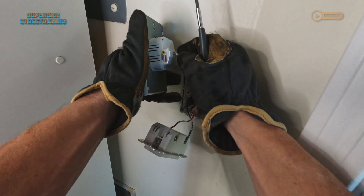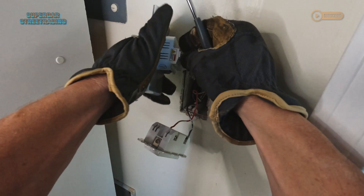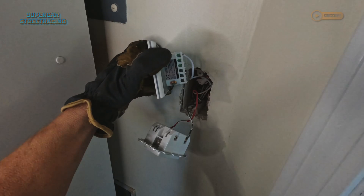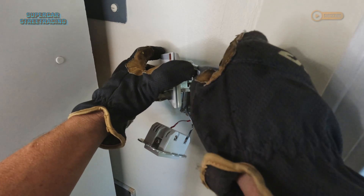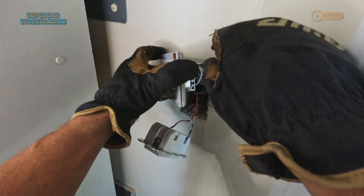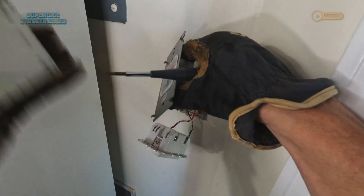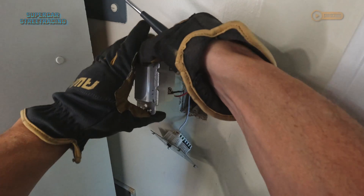Go ahead and put the neutral wire in there where it says N. Insert that all the way, then tighten that down. Also, I forgot to tell you guys — this front part does come off, so it has to be mounted separately. The front part comes off and you're left with this little plate that mounts to the wall. Now let's go ahead and get the other switch disconnected.